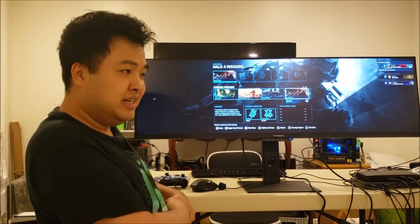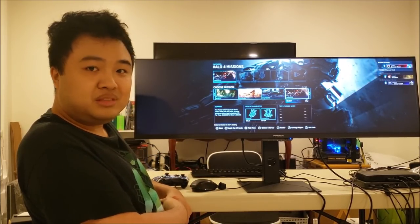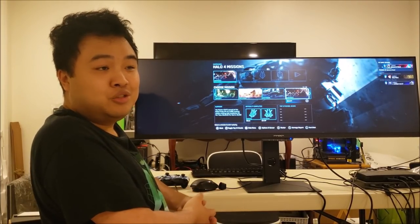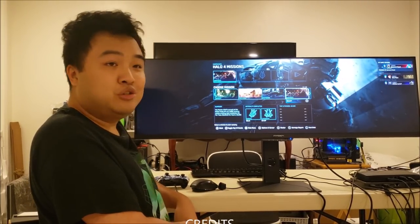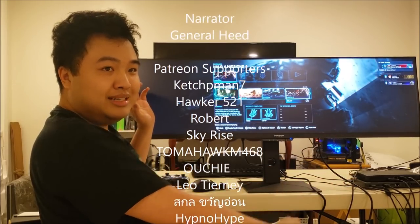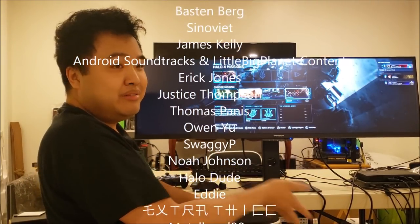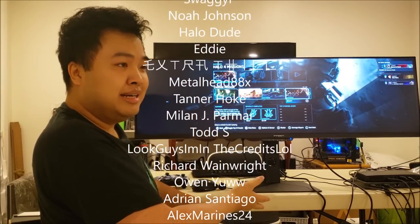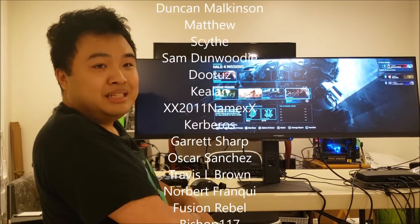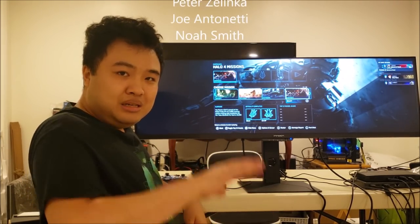That about wraps it up for this video. Hopefully you found it interesting. I'll probably do more experiments and videos with Halo and ultrawide, so stay tuned for that. If you enjoyed this video, make sure to leave a like and leave your thoughts in the comments — anything else you want me to test in super ultrawide, just let me know down below. Because 32x9 is a rare aspect ratio, it's a great opportunity to push MCC's ultrawide support to its limits. If you haven't already, make sure to subscribe, and I'll see you all next time. Bye guys!